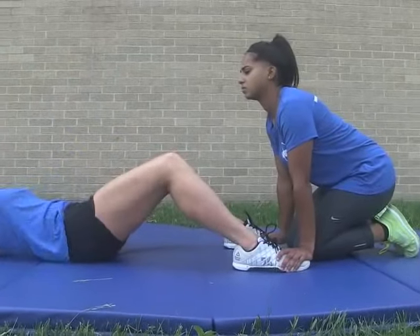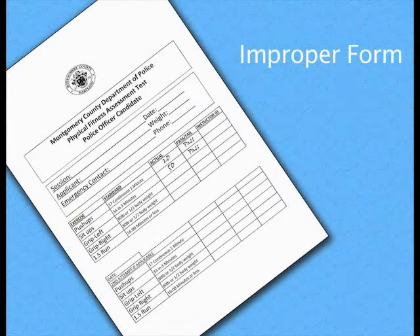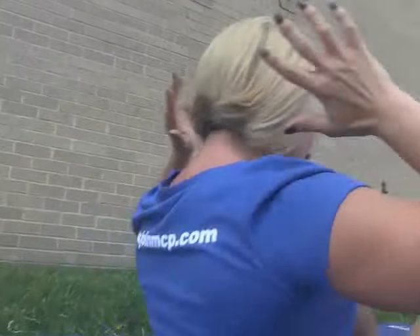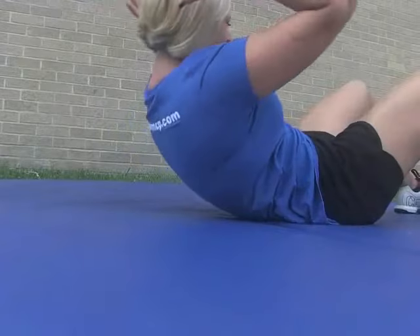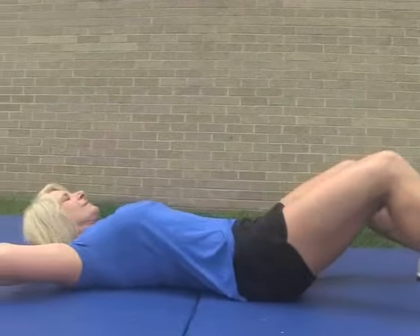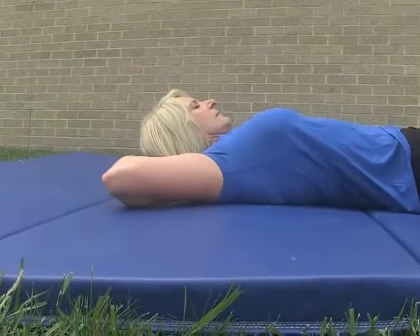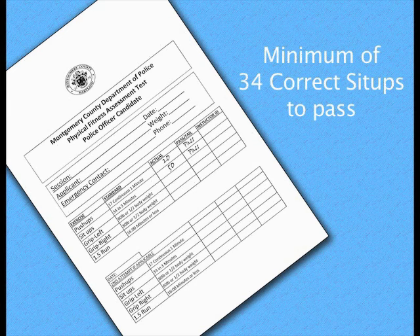The up position is met when the elbows touch the knees or go past the knees. The down position is obtained when the shoulder blades touch the floor. A correct sit-up will be counted each time the up position is met while maintaining proper form. If at any time the form is broken — by raising the buttocks, unlocking the hands, not going all the way up or down, or any other item outside the form described — the incorrect sit-up will not be counted. The test will be terminated if the applicant reaches the down position and is unable to sit back up. The 3-minute sit-up test requires a minimum of 34 correct sit-ups to pass.